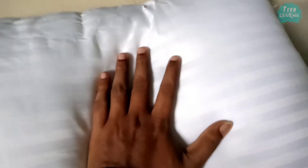This is a cotton pillow cover that will be attached to the pillow.